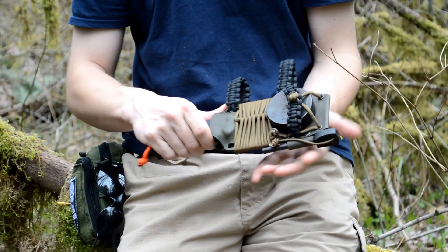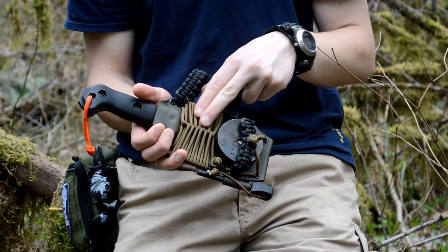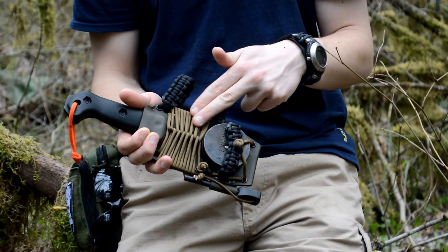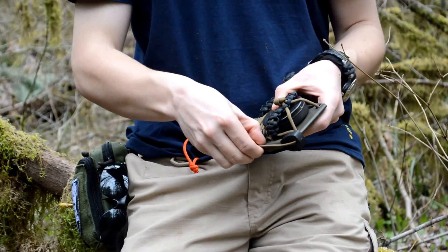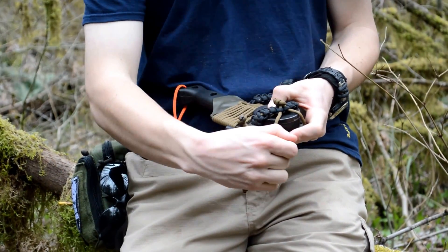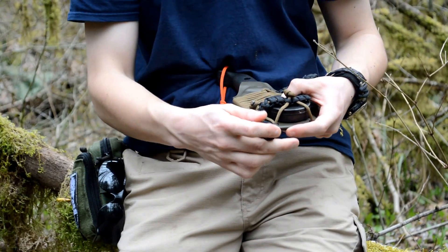This sheath is made by Red Rhino Customs at redrhinocustoms.com. And then I have this paracord braid right here, which is kind of cool. I have my fire steel — this is just a Coughlin's fire steel that costs like $5, something like that.